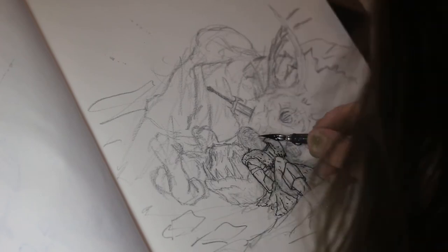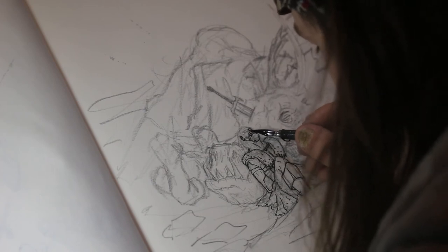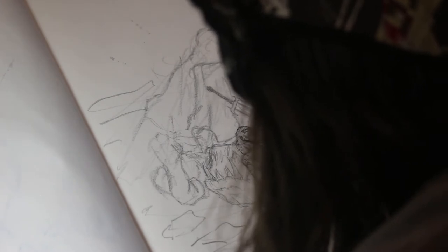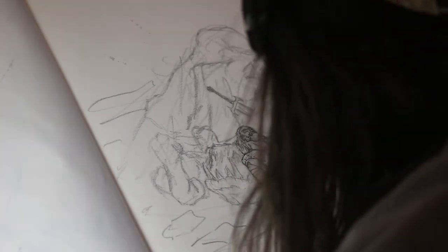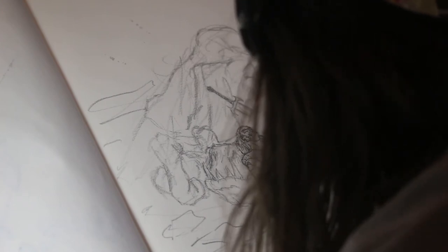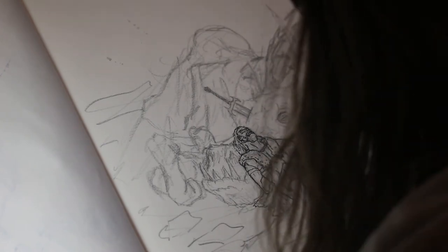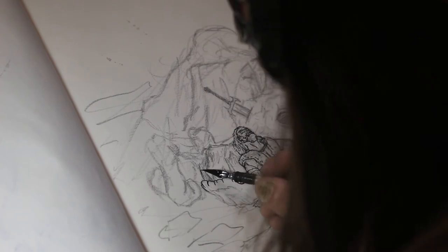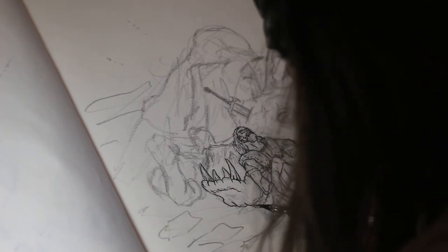When it came to the inking, it took me a lot longer than it would normally do for the porcupine phase. There were a lot more small details and tiny things I needed to get into. Just for comparison, the 'roasted' image took about 20 minutes to do all the line work with the ink pen, whereas this one took over half an hour.